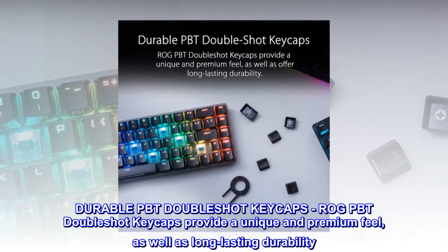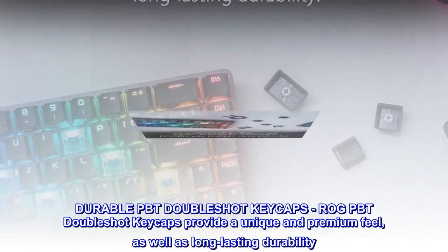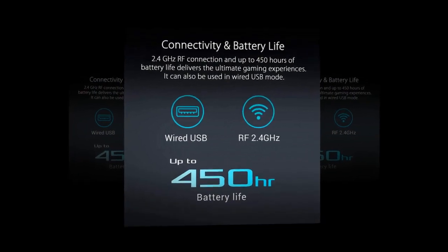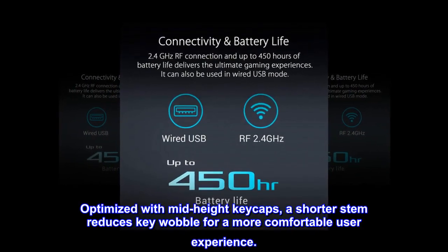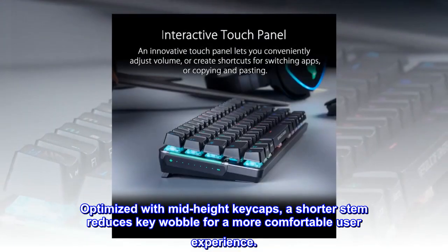Durable PBT doubleshot keycaps. The ROG PBT doubleshot keycaps provide a unique and premium feel, as well as long-lasting durability. Optimized with mid-height keycaps, a shorter stem reduces key wobble for a more comfortable user experience.